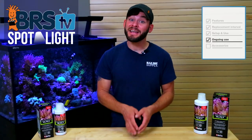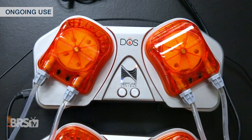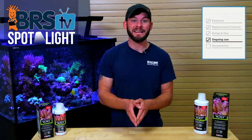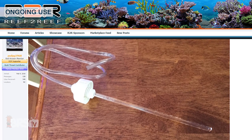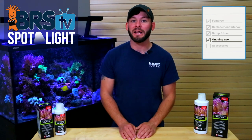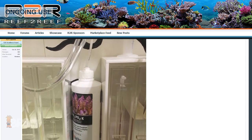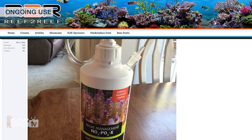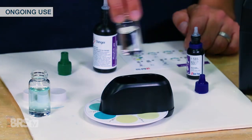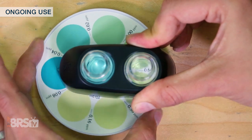For ongoing use, NOPOX can be dosed by hand on a daily basis but is likely much easier when connected to a dosing pump. Due to the denatured alcohol inside NOPOX, it is recommended to avoid acrylic products for reservoirs or dosing lines, and you'll want to keep it as sealed and covered as possible to avoid higher rates of evaporation. Many reefers find it easiest to simply convert the NOPOX bottles into reservoirs themselves and dose straight from them. Once you find the dosage that maintains your nutrient levels to your desired goals, it's a good idea to test regularly with a high-resolution test kit to watch for major fluctuations and trends.